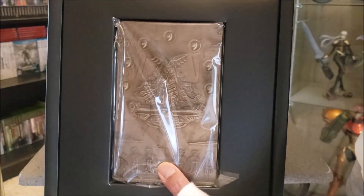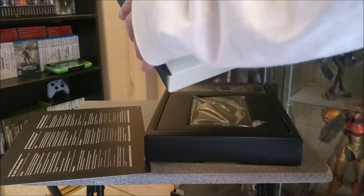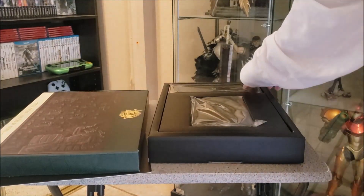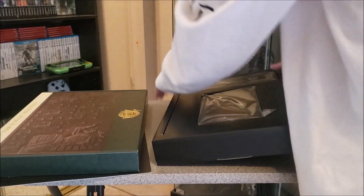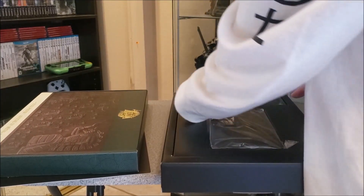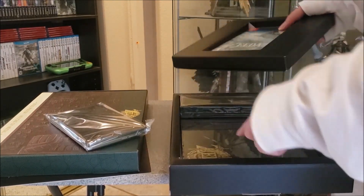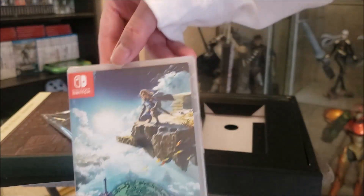The first layer is the steelbook and the pins — steelbook, pins. The second layer is just regular paper, and I think this is a steel poster or artist poster. I wanted an art book. At the bottom — okay, the game! The art book is inside here.